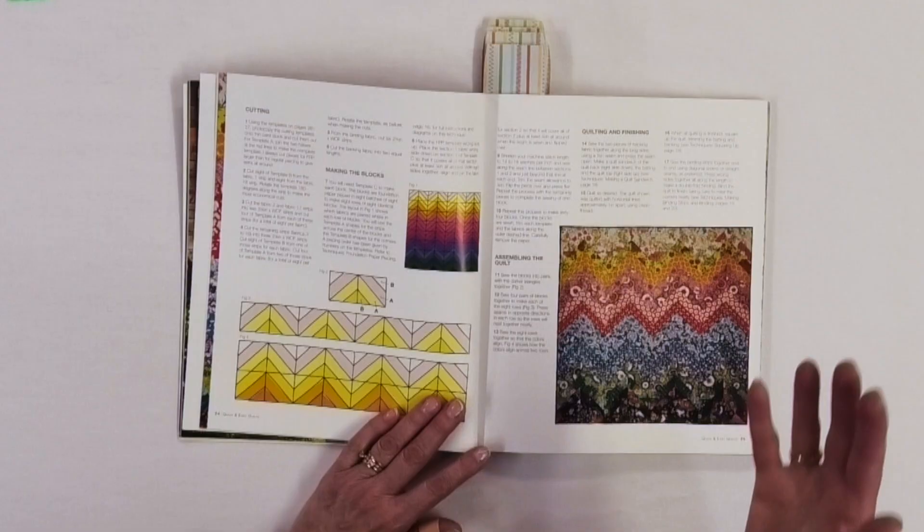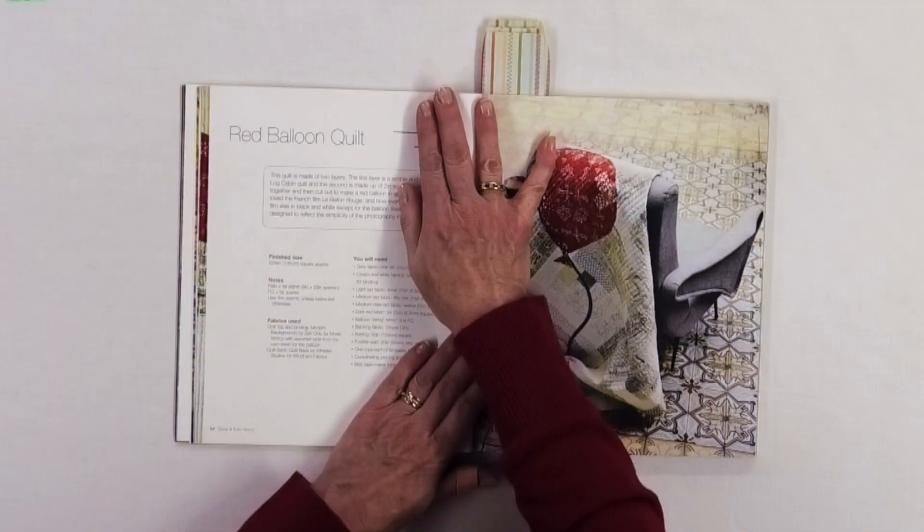She does include the dreaded 'quilt as desired' instruction, which I hate to see, but she does tell you how that particular quilt was quilted, so you have some idea of what you might want to do when you go to quilt your project.